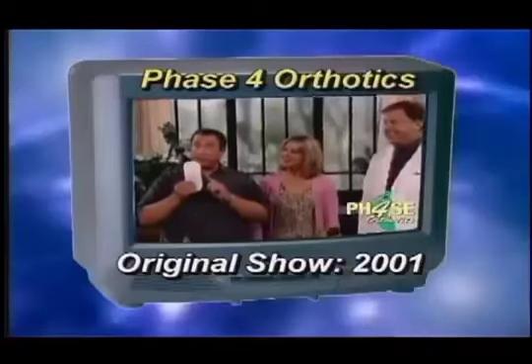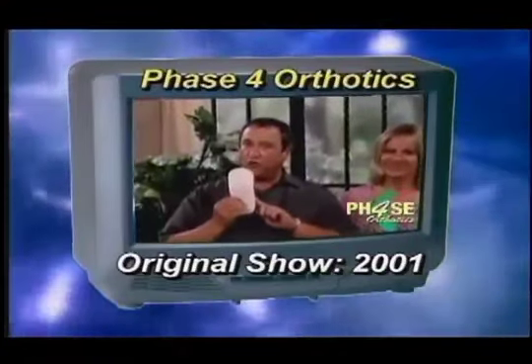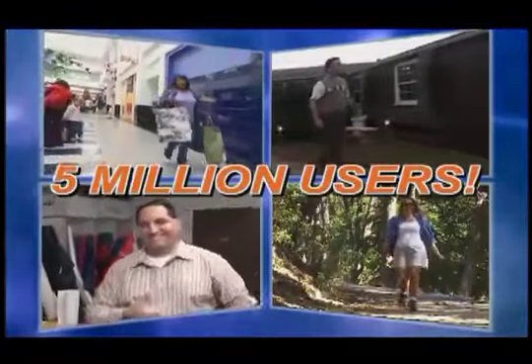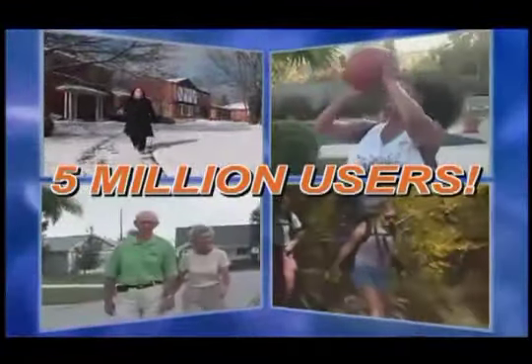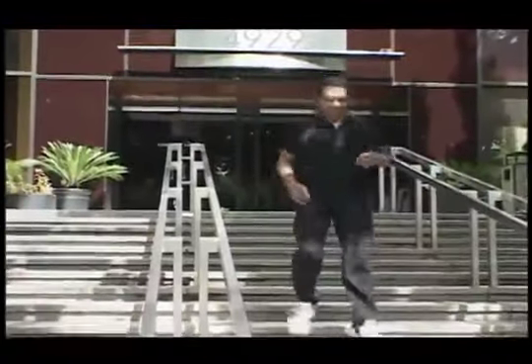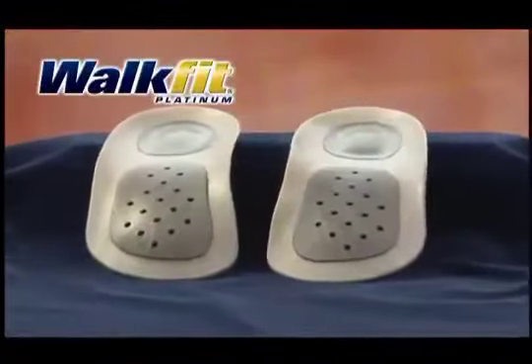Seven years ago, the world was introduced to the original WalkFits. Since then, five million people have improved the quality of their lives. Now, WalkFit proudly introduces the next generation in comfort and stability: the WalkFit Platinum Orthotic.